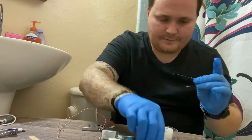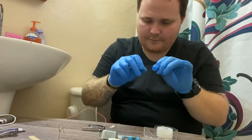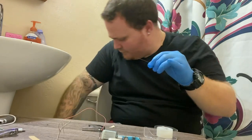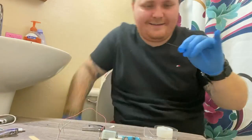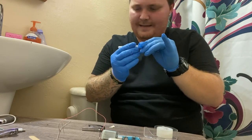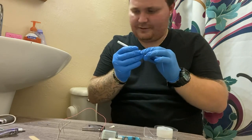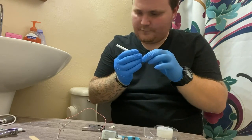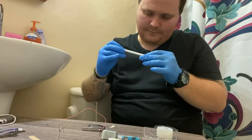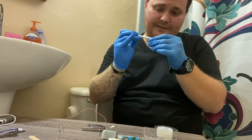Now that I have this, I'm gonna go ahead and straighten this on out, just to get it back how it was. Like I said there's more than one way to do this — I'm not the first on the internet to show it, but I just want to show there's more than one way. The reason I got my gloves on is because it does get messy.